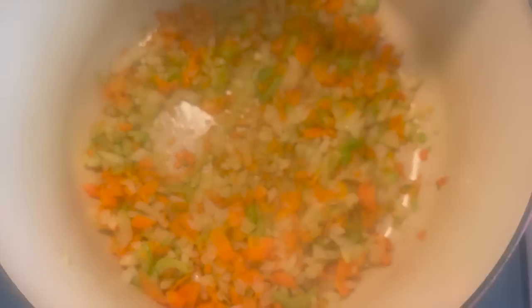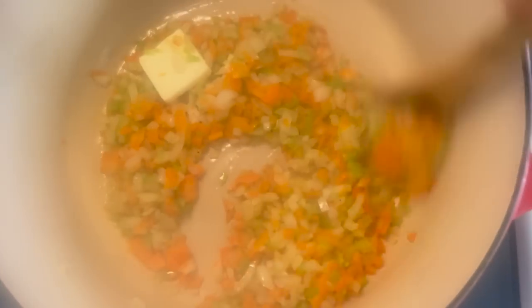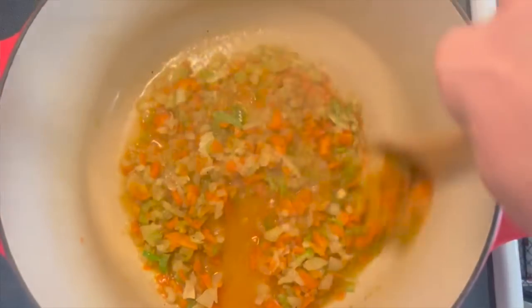Make sure to toss those vegetables around every few minutes. After a few minutes as they start to soften, add in one minced garlic clove and one tablespoon of unsalted butter. Once the butter and garlic are in with the vegetables, add a half cup of low sodium chicken broth, toss that in, and get those vegetables nice and soft and ready for the chicken.